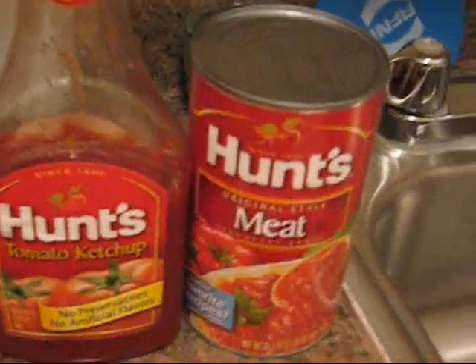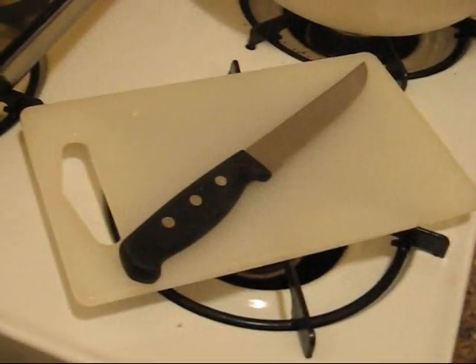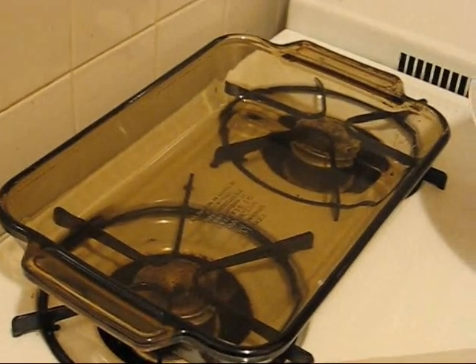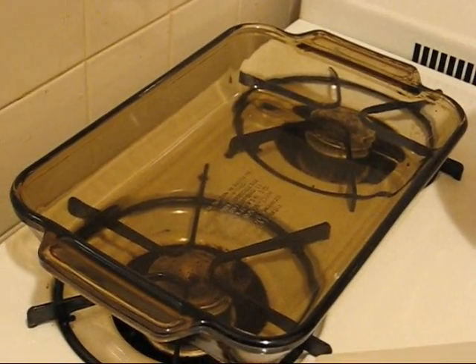The garlic is optional. I'm using it because I made cream potato soup and I've got this garlic sitting there that I've got to use up. We're going to use ketchup, or you can use tomato sauce if you like. You'll also need a cutting board, a sharp knife, a bowl to mix it all up in, and some sort of baking dish — it can be glass, it can be metal, whatever you like.